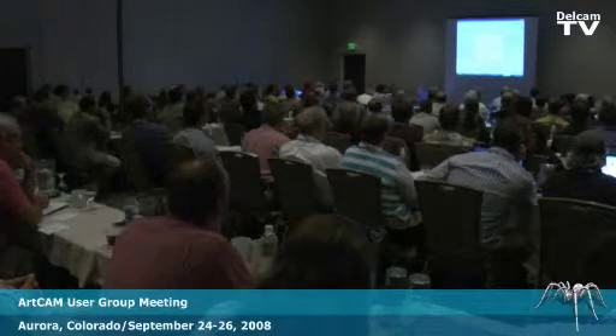This would be my fourth year with the ArtCam user group. I'm here to soak up as much information as I can, everything that's going around with ArtCam.